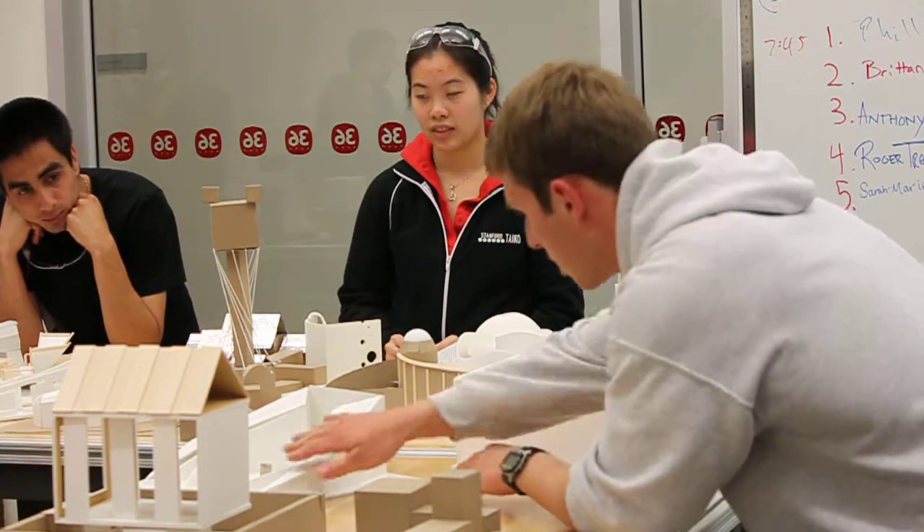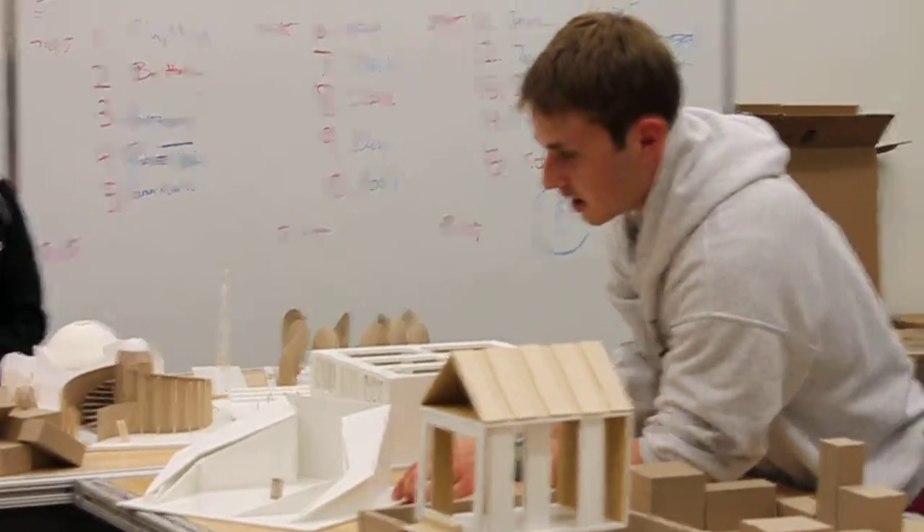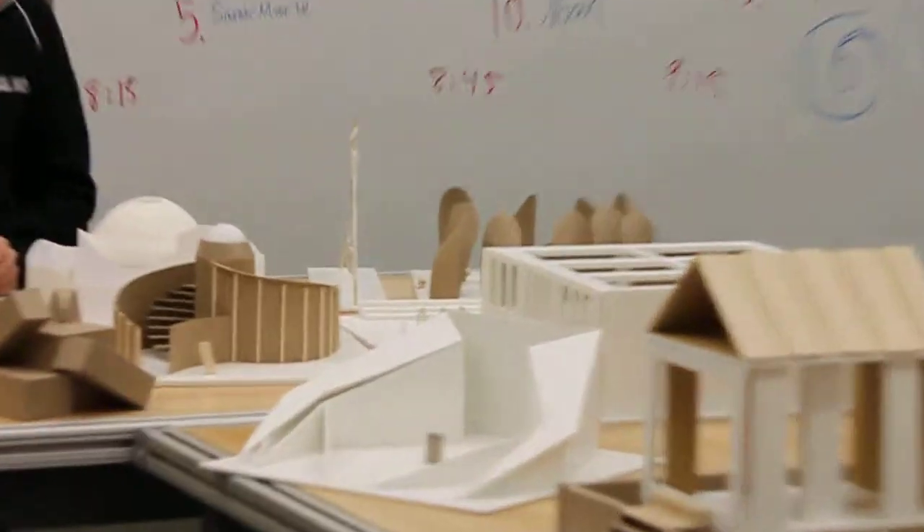My idea was to have it slope upwards to make it seem like when you enter here, you're rising upward and it seems taller than it actually is. And also, I wanted to make these angles inwards, so that way you kind of get enclosed into this area.